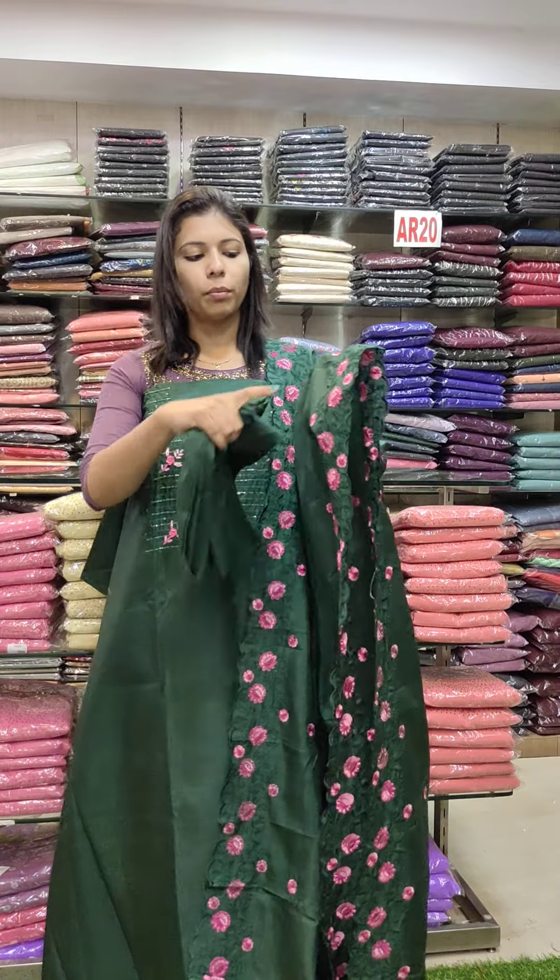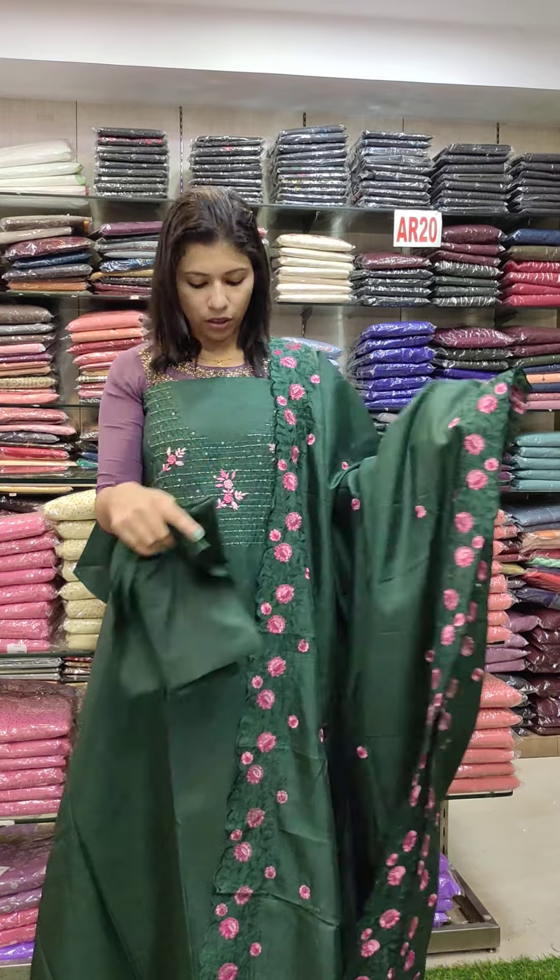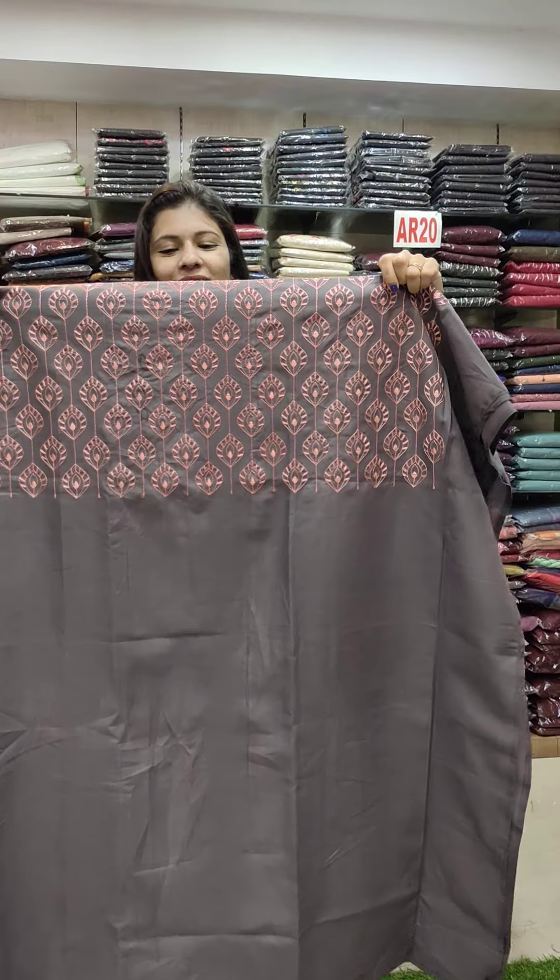The linen silk is a misty green, dusty green shade. Contrast base combination, beats work and embroidery work. Bottom contrast PV fabric. The price is 1440 with pre-shipping.